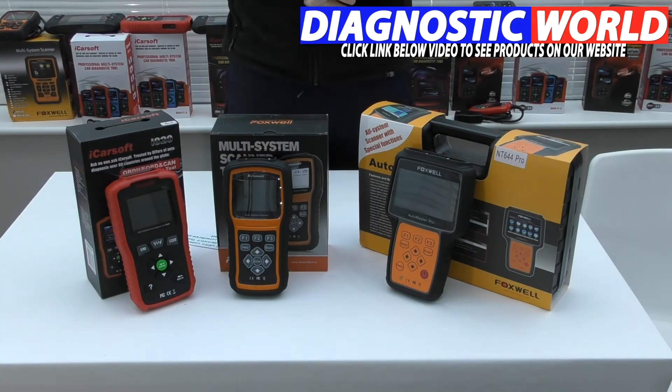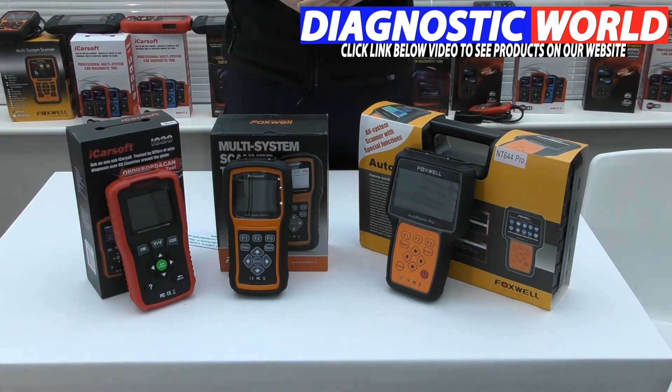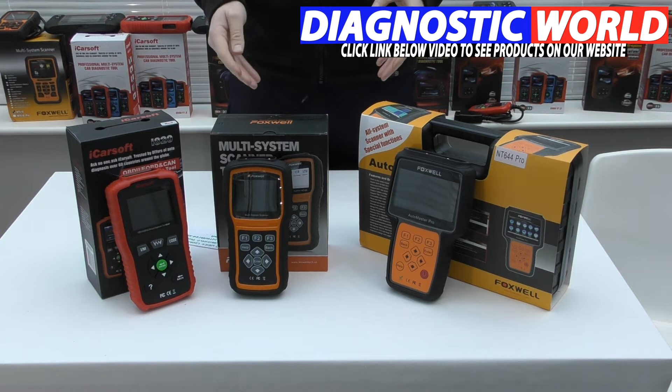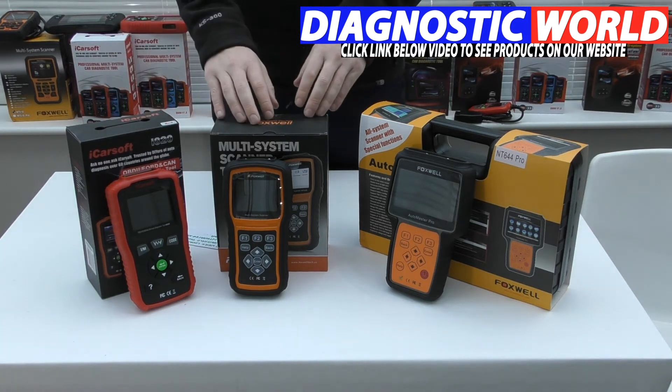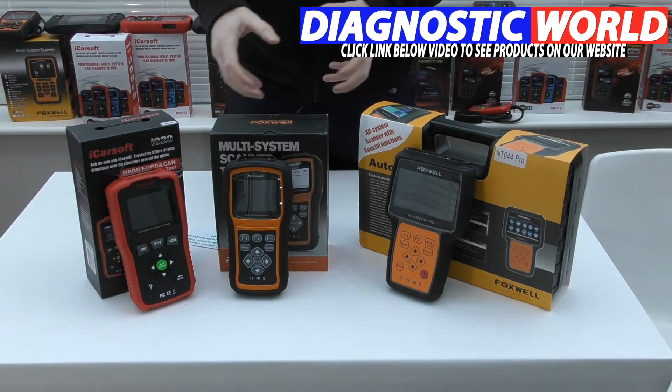We're looking at the handheld tools with integrated screens for Ferrari vehicles. We've got three tools on display. Unfortunately there isn't a great deal of choice when it comes to diagnostic tools for Ferrari unless you're willing to pay $20,000 — which the average Ferrari owner probably won't want to do unless setting up a dealership. We do have three affordable kits here. Links to all of these kits are in the description, along with an email address you can use to confirm which tool is suitable for your specific vehicle.